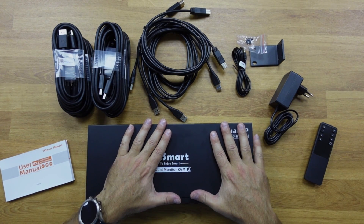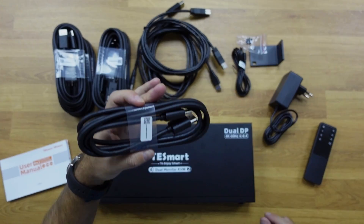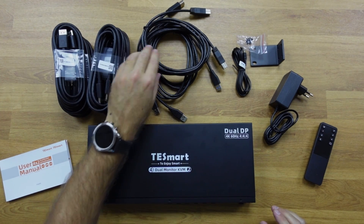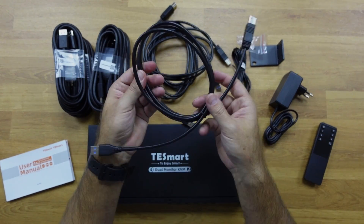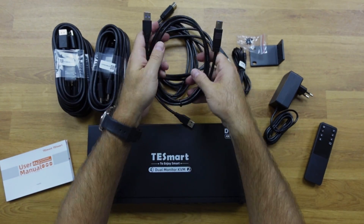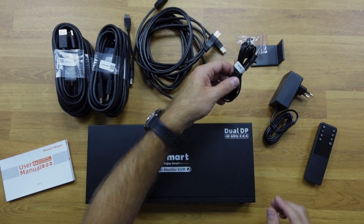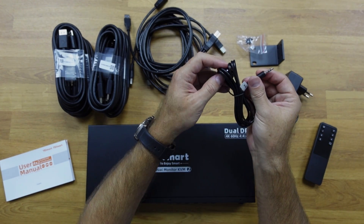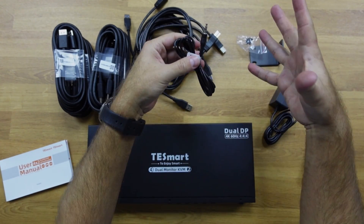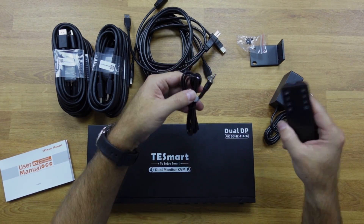Besides the user guide, we will have all sorts of cables. For this particular model, which is a DisplayPort model, we will find eight DisplayPort cables — really high quality cables. We also have four USB Type-A to Type-B cables for connectivity. There is also an extension infrared cable where we can connect and give it a bigger extension so we can reach further with the remote control.